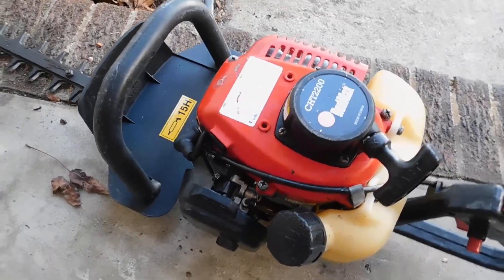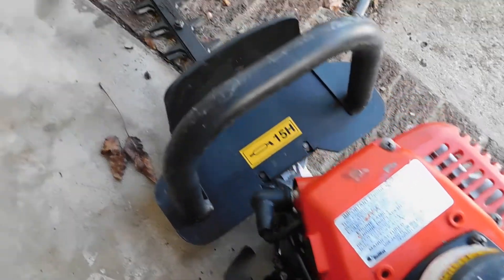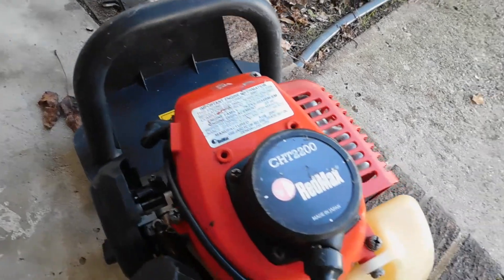Got a little Red Max Tremor CHT 2200. Got a nice 19-inch blade on it. There's nothing broken on it. It's a little older trim, but it runs good.